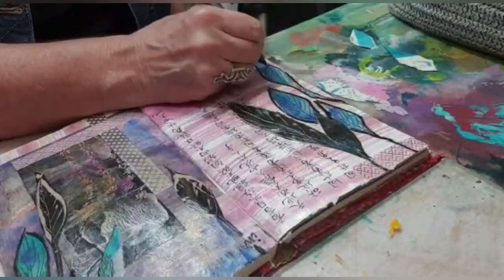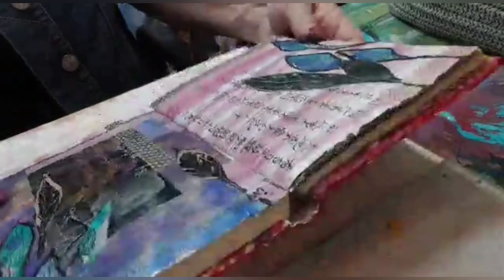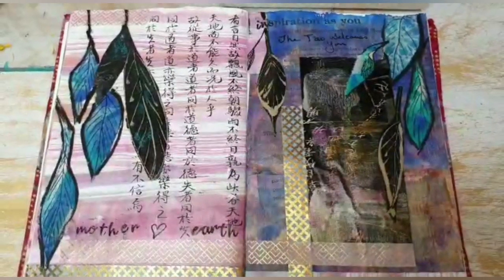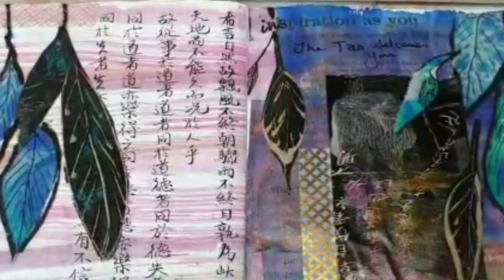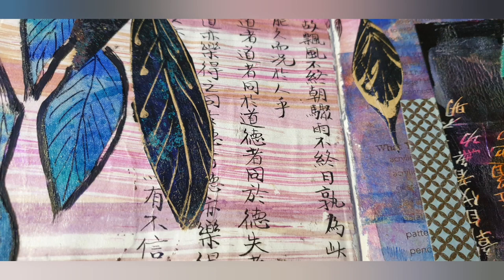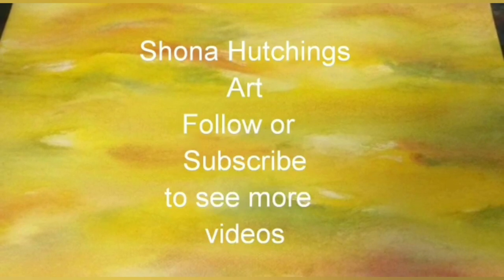I'm really happy with the way the double journal page turned out, and I hope it's been an inspiration for you with your own journaling. If you'd like to do a workshop with me, please follow and subscribe to my page so you can see updates of when I'm running workshops — there is an upcoming one at Ashkara if you're local in Fremantle. Thanks for watching, please click the subscribe button, and I'll see you next time.